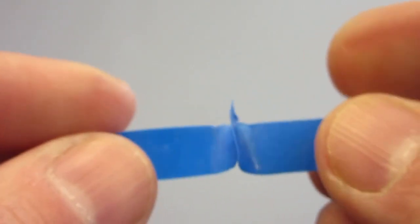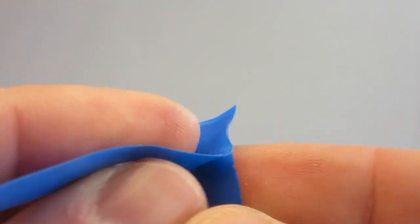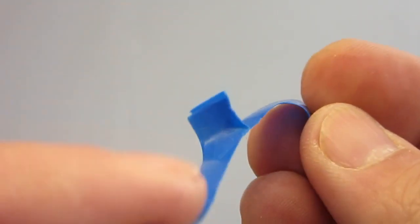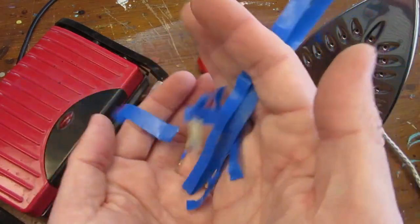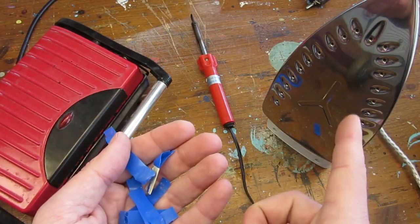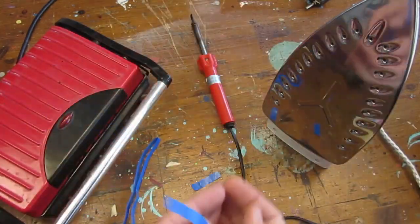That works quite nicely actually — the iron provides a combination of heat and pressure that assures for a decent bond between layers. To make it stronger, I should probably flip the material and also iron the other side. But for now, it seems that we have a winner. I will certainly be using the iron again — please don't tell my mum.